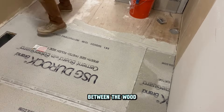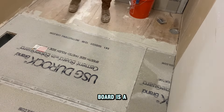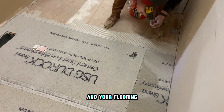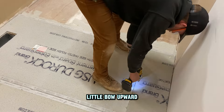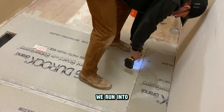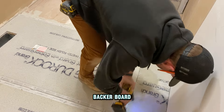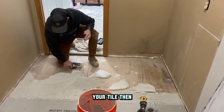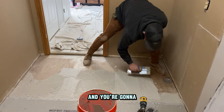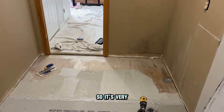Applying mortar between the wood floor and the tile backer board is a very important part. If you don't do that and your flooring isn't perfectly level — if there's a little bow upward or downward — and you put your backer board on without any mortar, you'll get movement in your backer board. If you tile on top of that, your tile will move too, you're going to get cracking grout, and your tile can even pop up and you'll have to pull it all apart and redo it. So it's very important to do this mortar step and make sure you fasten the backer board to the subfloor.